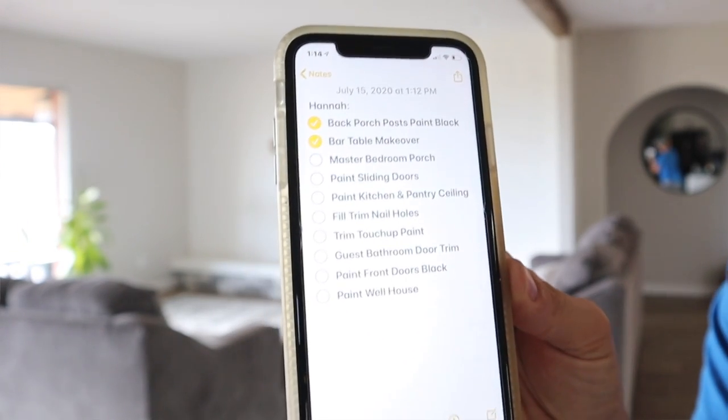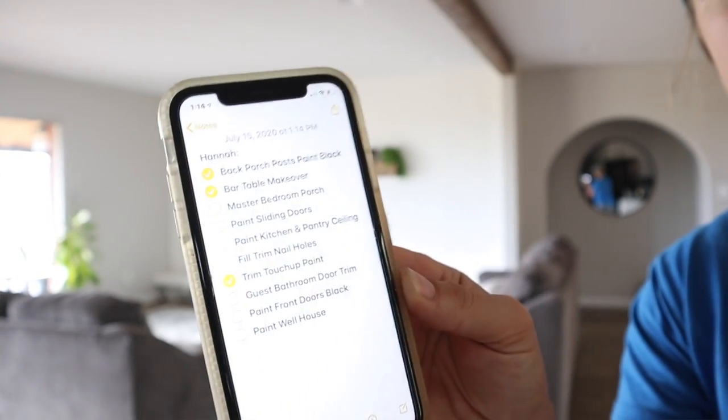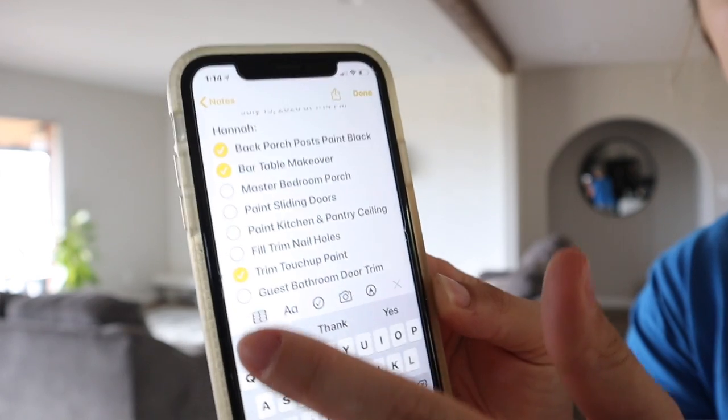We've got a lot of little renovation projects we want to get done around the house, but sometimes it's hard to remember them all. I went into the notes on my phone and created a note called Hannah and a note called Jalen, and in each note I made a list of all the little projects each of us needs to get done, with checkboxes beside each item. When one of us has a spare moment, we can just go into the note and see which one we have time for, check it off when done — it's made it a lot easier to keep track of what needs to get done.